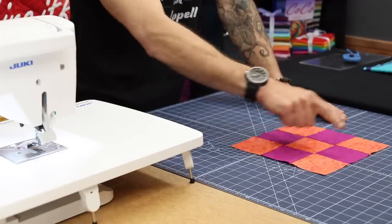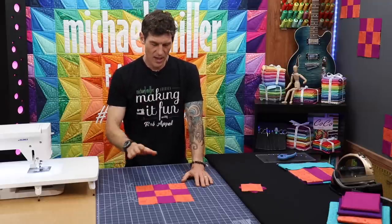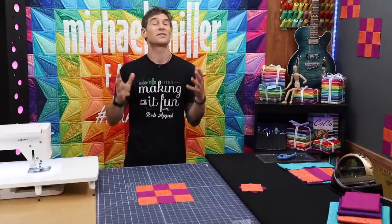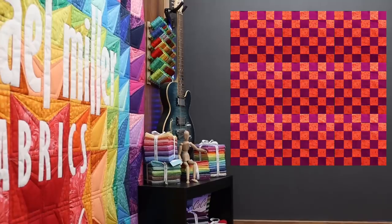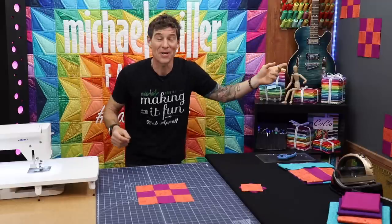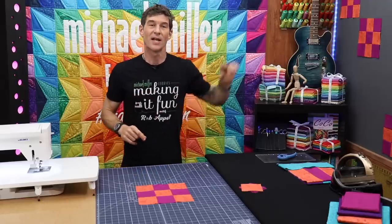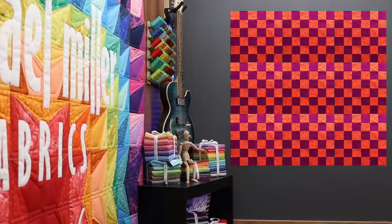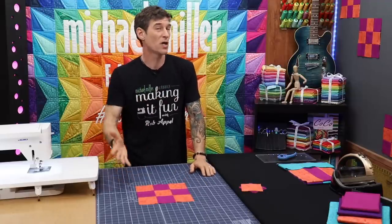The nine patch block — as you can see — is basically a high contrast design that really helps us see the individual blocks. But if you do something like this with just two colors, when it's all done, using our magic design wall, I can show you this square right here will be a giant checkerboard. The picture I just showed you was synthetically put together using the Instagram layouts and the magic design wall.